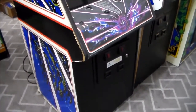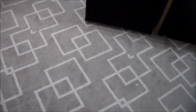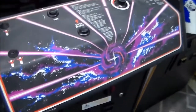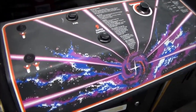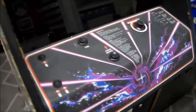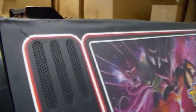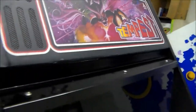We can certainly get it looking a lot better. Here's a quick overview: the coin door control panel overlay is actually in pretty good shape — not perfect, a little bit of wear, but not that bad. The marquee is a little rough and might have to be replaced — we'll see how it looks after we clean it up.